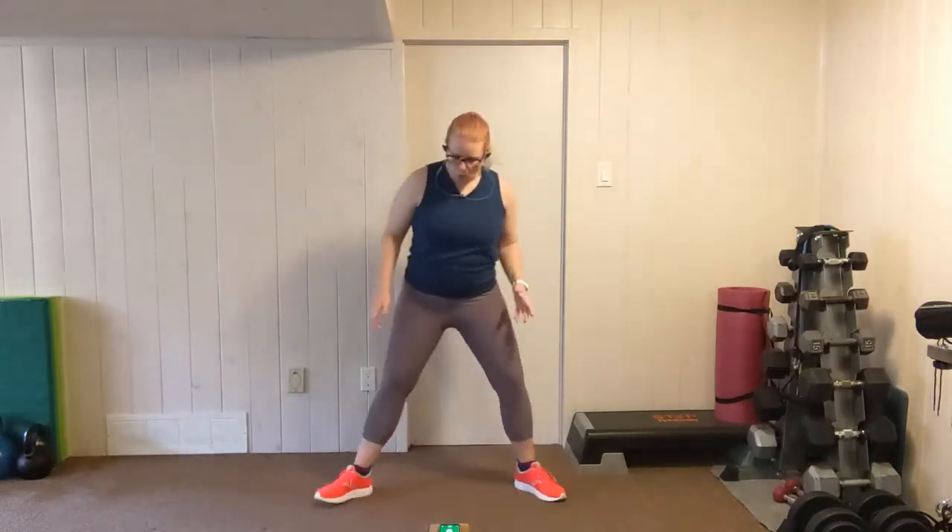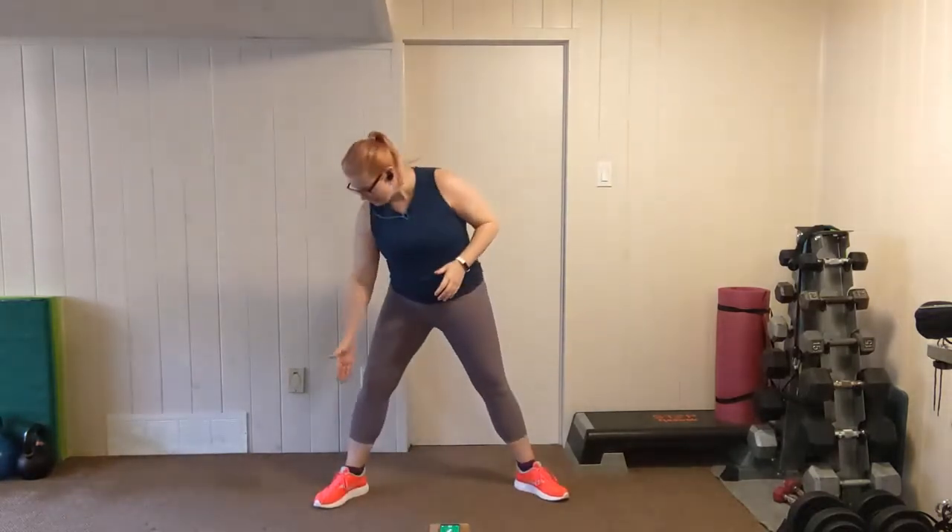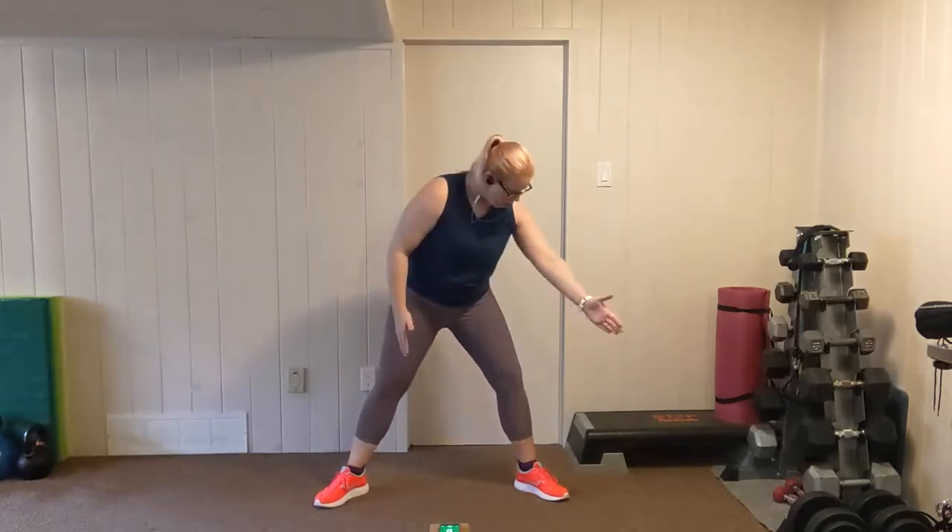We're going to have a wide stance, toes flared. We're going to go 20 seconds on, pulsing down. In between, we've got punches. Let's start our timer. Check your knees — make sure that your knees and toes are pointing in the same direction. Heels planted, chest lifted. Let's go.